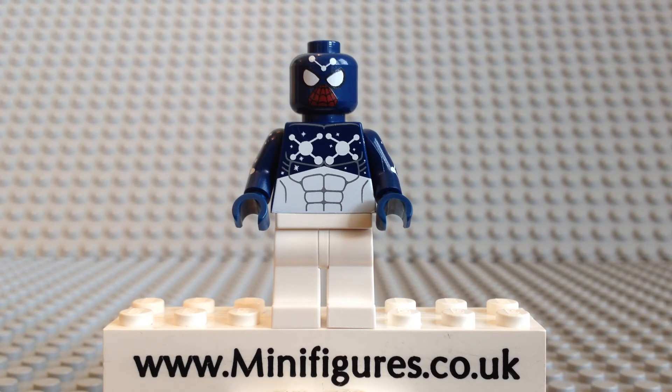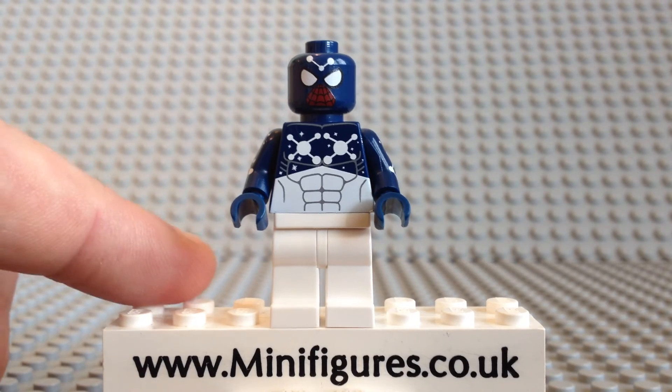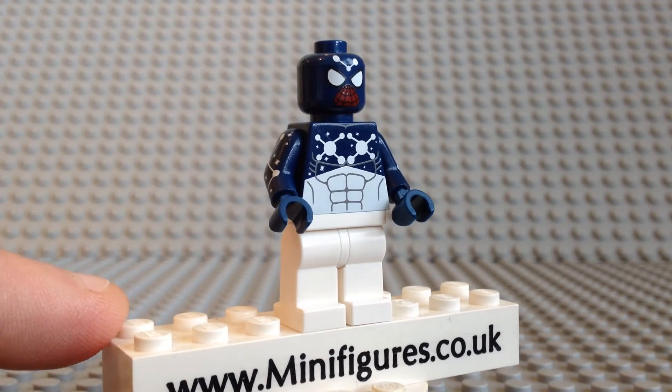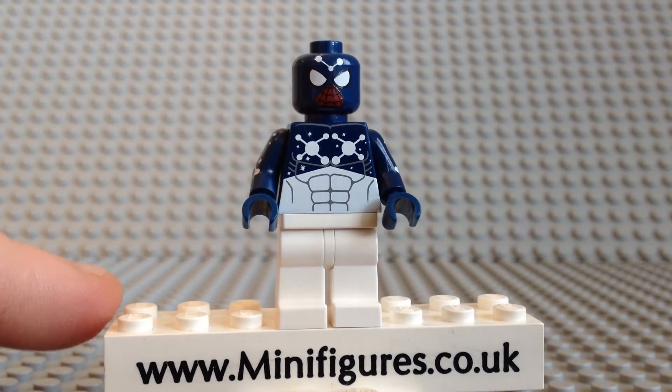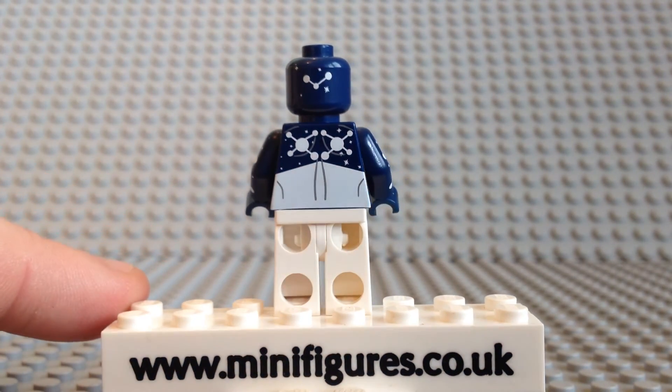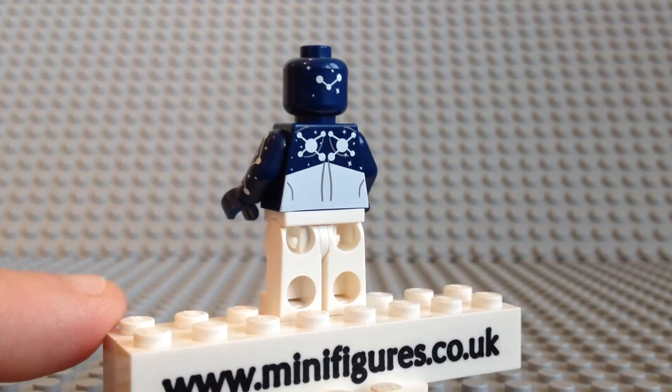So let's take a close look at this pad printed dark blue Cosmic Spider-Man. He comes with a double-sided head. One side has white star constellation patterns, white eyes, and a red and black webbed mouth. The back of his head comes with more white star constellations, which is a nice touch.